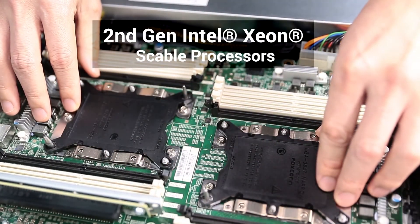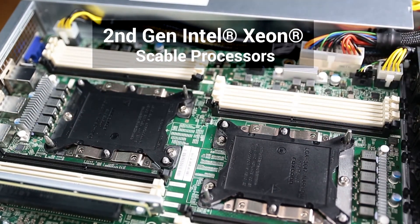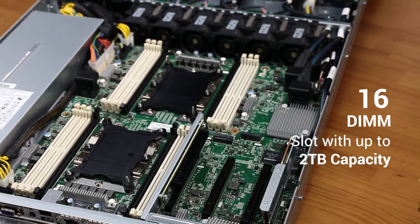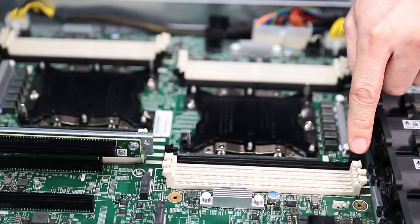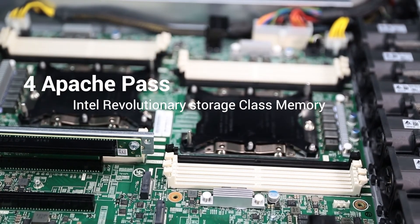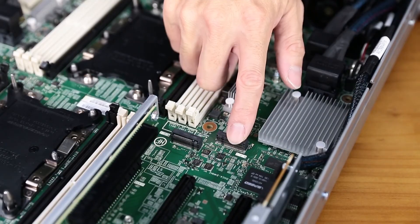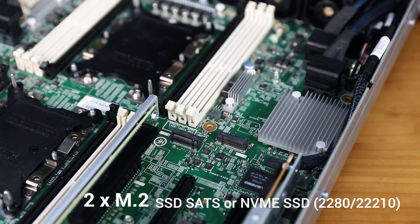The motherboard supports two 2nd-gen Intel Xeon Scalable processors and 16 DIMM slots with up to 2TB capacity. The motherboard also supports four Apache Pass Intel Optane Storage Class Memory slots, and two M.2 SSD or NVMe slots.